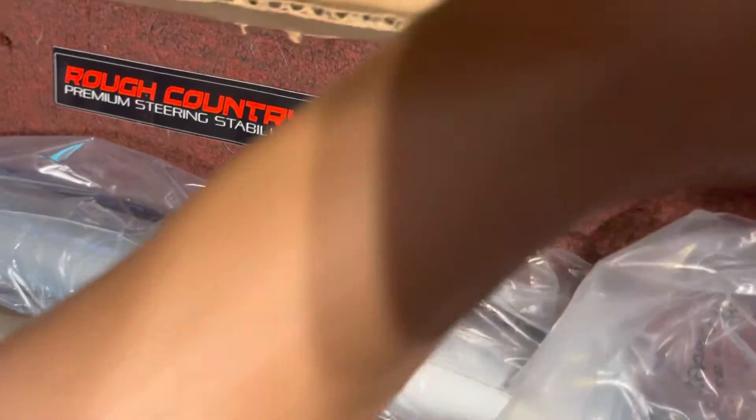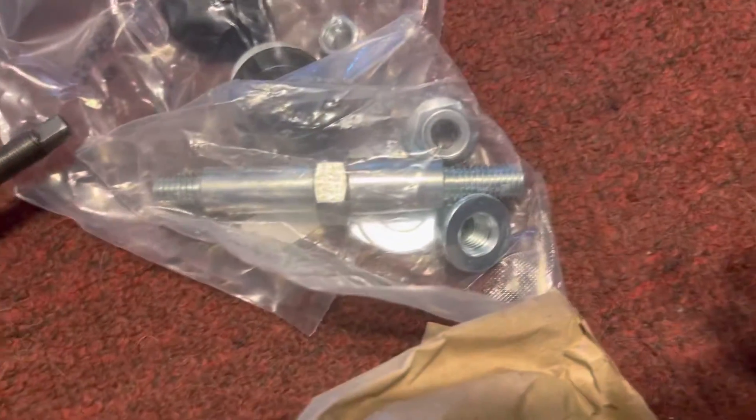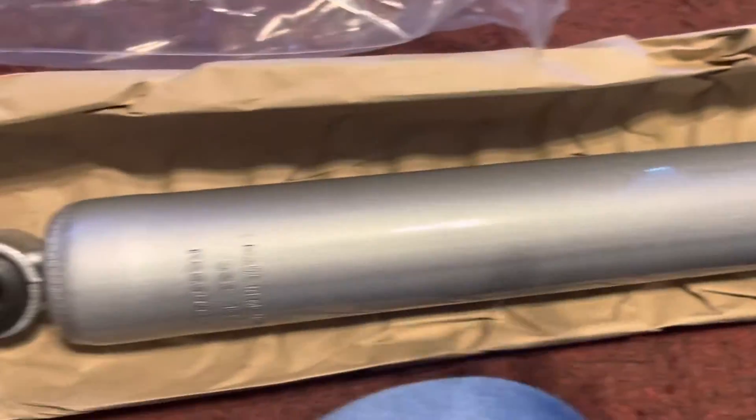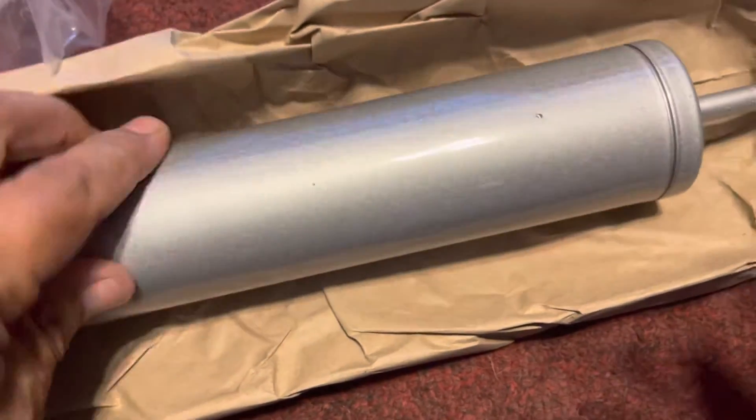Here's what it looks like — what you get in the package. You get a sticker. You get a stabilizer. This is gonna be going on my 2006 Ford F-250 Super Duty 4x4.